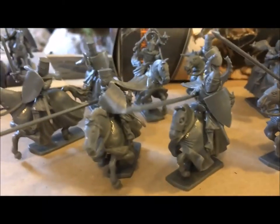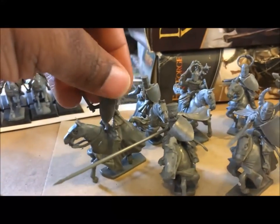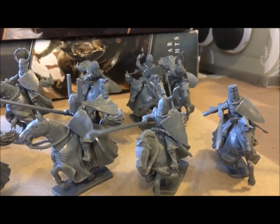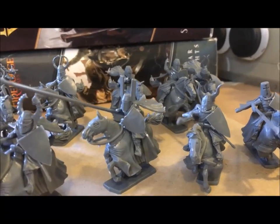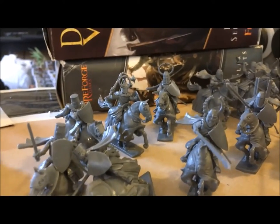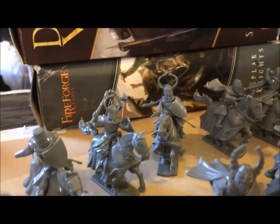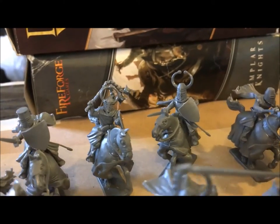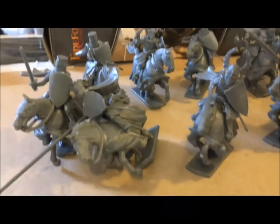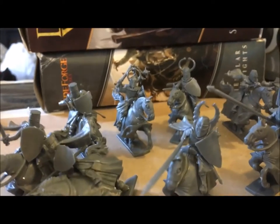Another issue is that these figures are small. I've seen reviews on YouTube comparing them to Perry Miniatures or Lord of the Rings figures and they're about the same size, but they simply felt small to me. I had them next to some GW figures and they looked tiny compared to newer Age of Sigmar stuff — though that's not the standard to go by. I thought they'd be closer to GW Bretonnians in size, but they're much smaller than that.